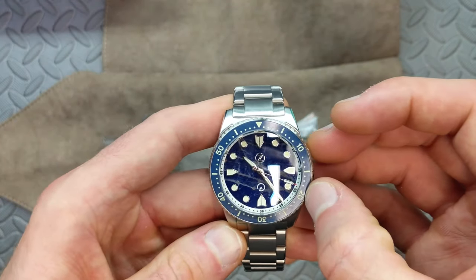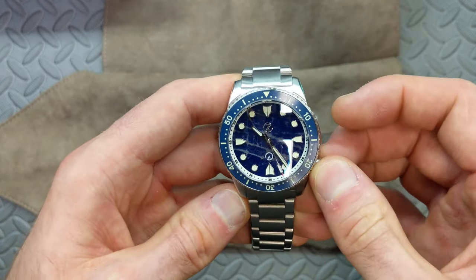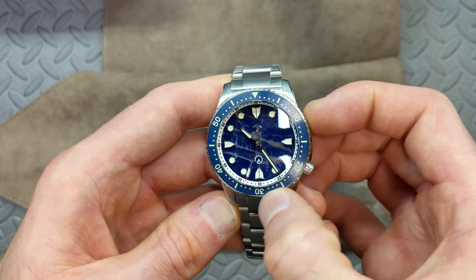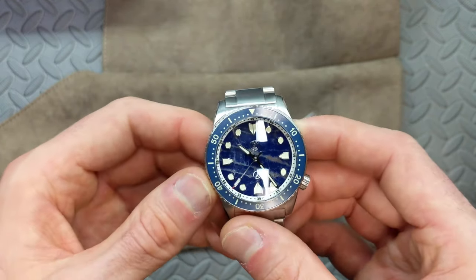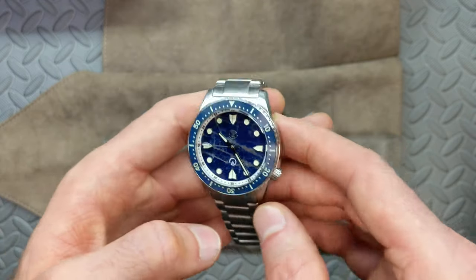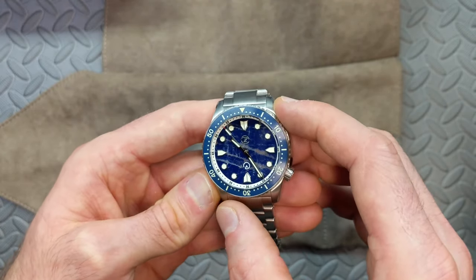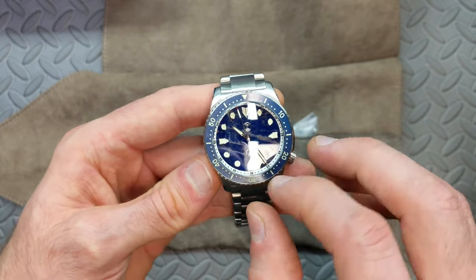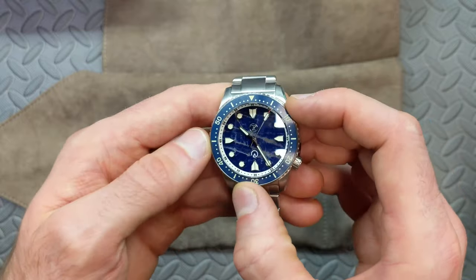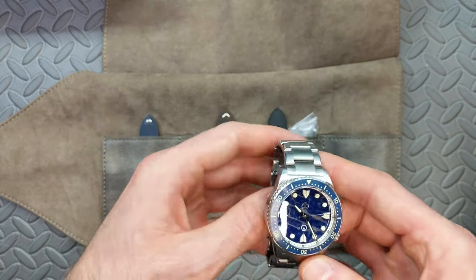For nitpicks: I'm personally not crazy about the second logo, and I mentioned in my Mako midnight video that I'm not real crazy about the blue ceramic bezel color that Zelos uses. I don't think it looks bad, and in certain lighting I actually really like it, but in other lights it can look a little washed out with a slight greenish hue. I thought that might bother me with this one, but I'm pleased to say it really doesn't. In most normal lighting it blends in well and actually helps not to distract from the dial.